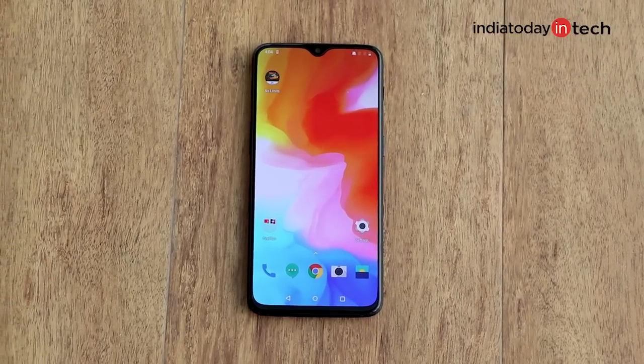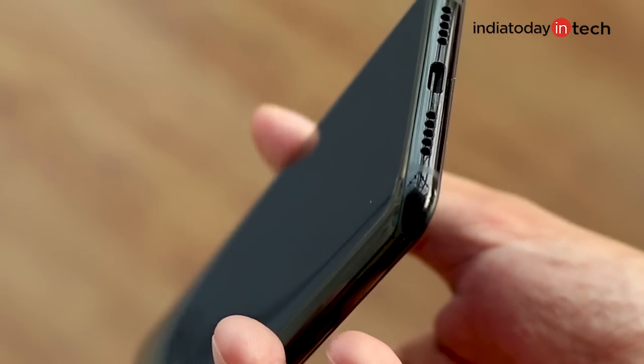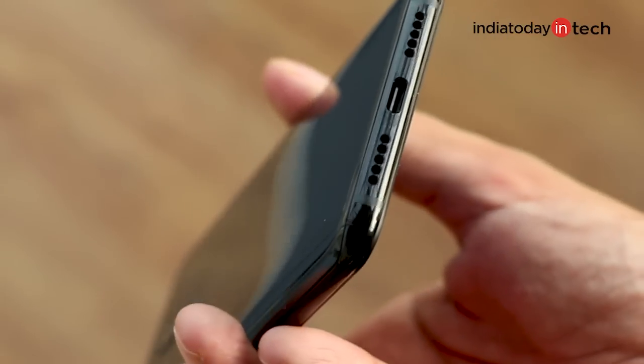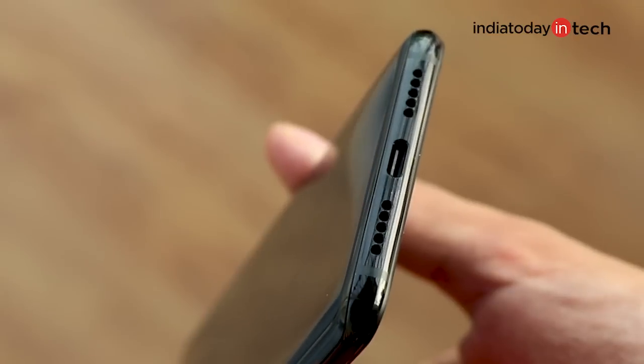OnePlus decided to do away with two things on the OnePlus 6T: a headphone jack and a rear fingerprint scanner. Though there has always been a USB-C port to replace the good old headphone jack, however rude that may seem.